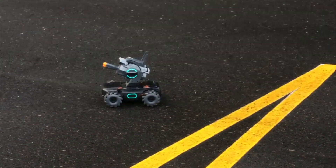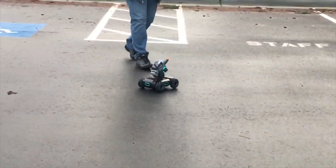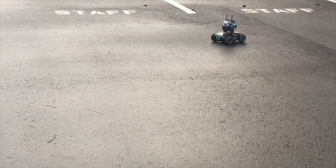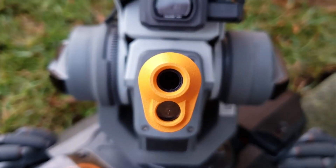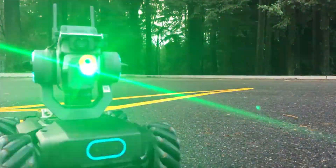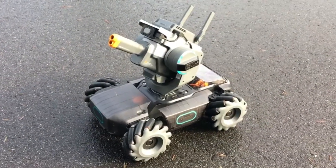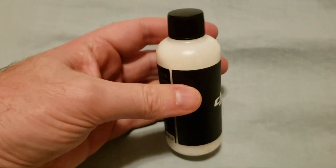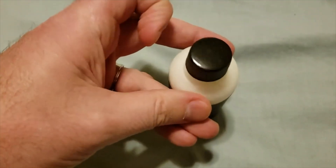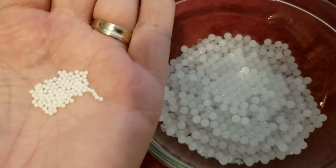You can play some really fun games with this thing — there are solo games and games you can play against other people who also have one of these drones. It's got a little cannon up on the front and there are two different ways it can fire. One is through an infrared laser beam, so it's kind of like a game of laser tag using the drones, and the other is essentially airsoft.